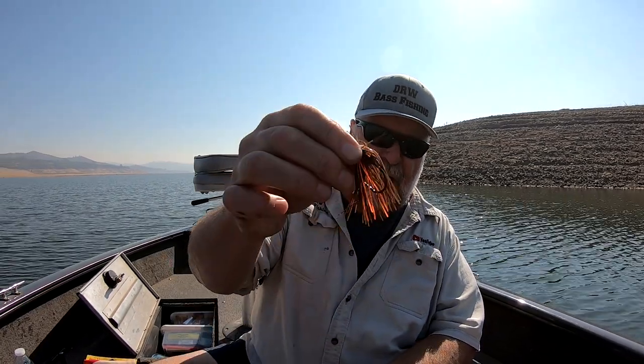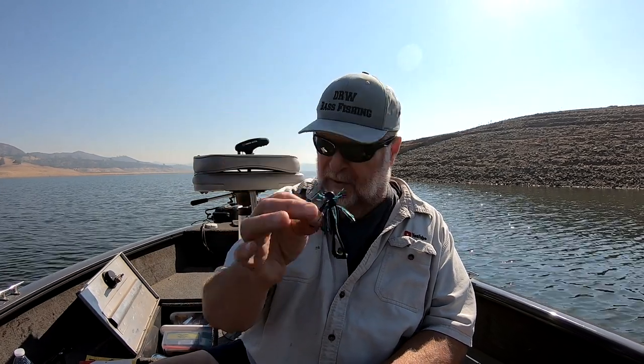Some of the colors I use are pretty simple: green pumpkin, peanut butter and jelly — that's what I was using today. I like skirts that have a little brown and orange. I used to fish with live crawdads and most of them had a lot of brown and orange in them. And if the water's real dirty or muddy, or it's an overcast dark day and I'm fishing pretty deep, I like to go with black and blue. So I don't use a ton of colors — green pumpkins, peanut butter jellies, black and blues. If I want to add color to my jig, that's where the trailers come in.